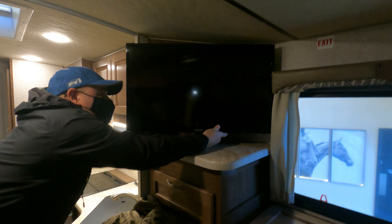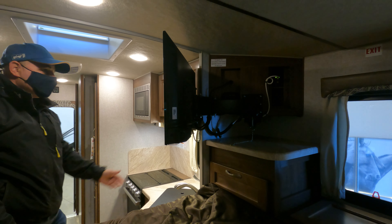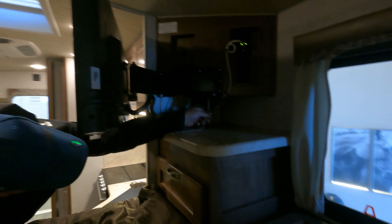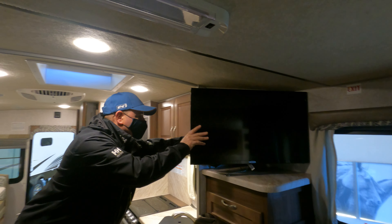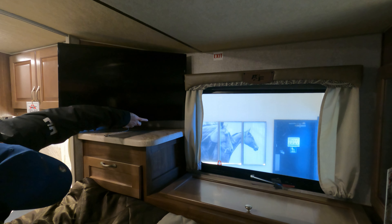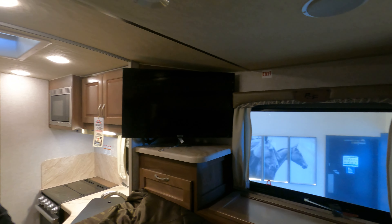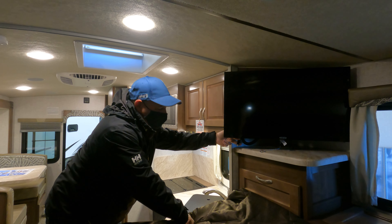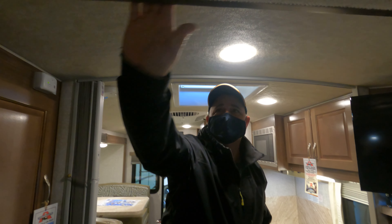The TV pulls out and locks in place with a pin so it doesn't roll around while you're driving. There are speakers up in the ceiling. The mattress isn't bad — softer than expected. It's a 12-volt TV so it runs on battery and you don't need an inverter, but we're going to install one anyway. The wood finish is really nice.